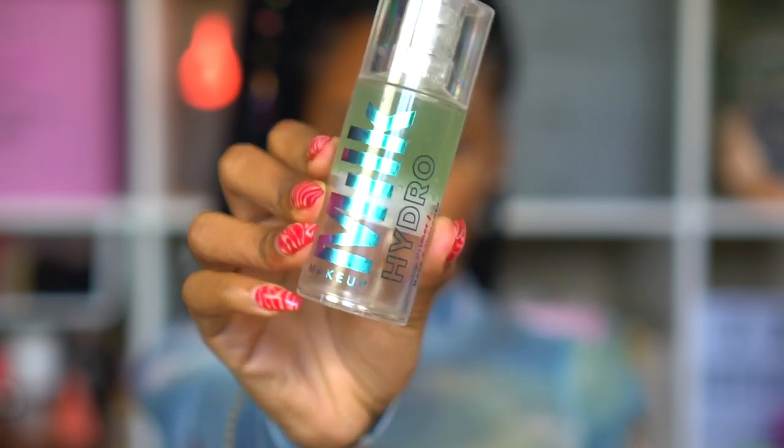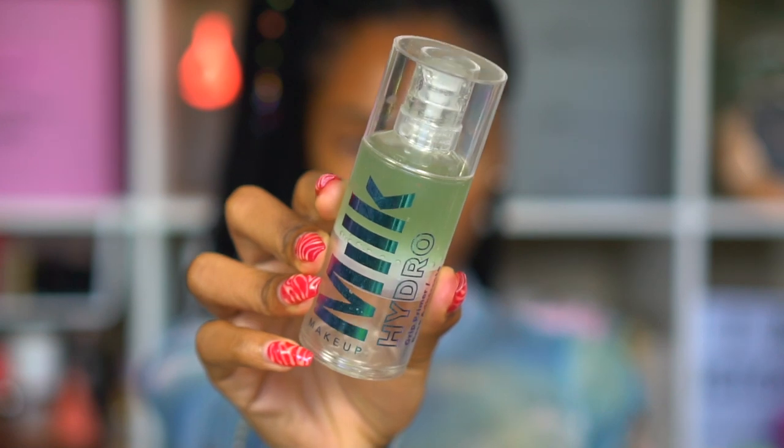I'm going to be using the Milk Makeup Hydro Grip Primer. I've already used this primer a million times, so this is nothing new — but I love it because it's hydrating, so it keeps my face from getting oily throughout the day because my skin stays hydrated.